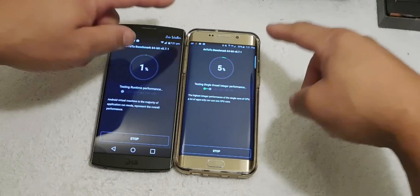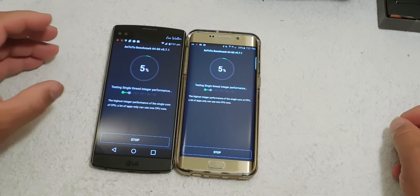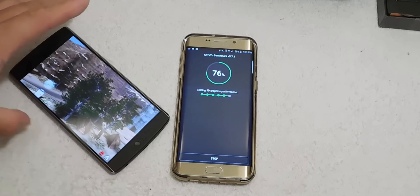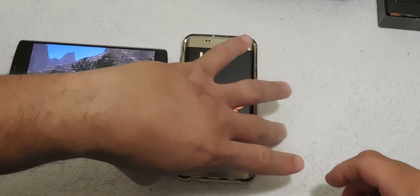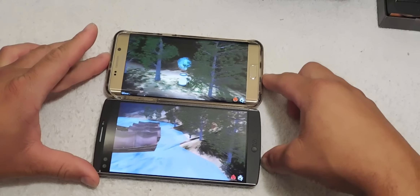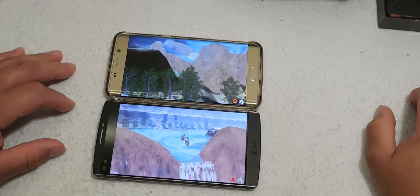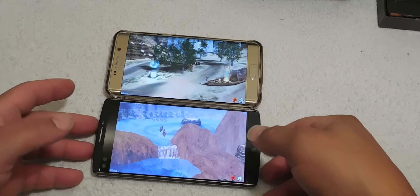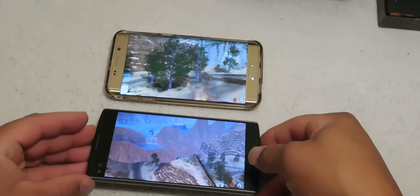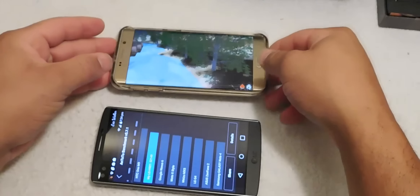Both devices have a 5.7 inch screen. Remember that the LG V10 is running the secondary screen at the top. Right now the LG V10 is ahead of the Samsung Galaxy S6 Edge Plus. Both devices are running pretty smooth with no dropped frames. The LG V10 is running about 34 frames per second versus the Galaxy S6 Edge Plus running about 55 frames per second.